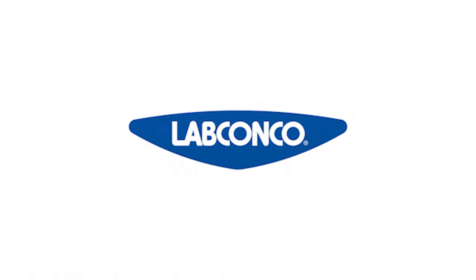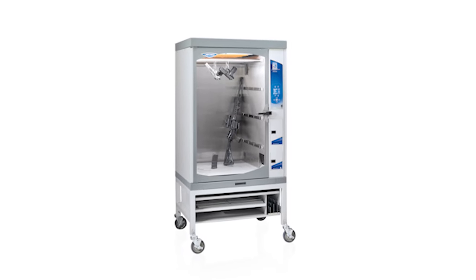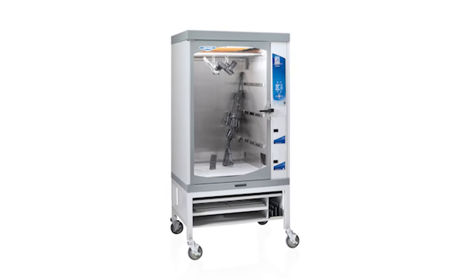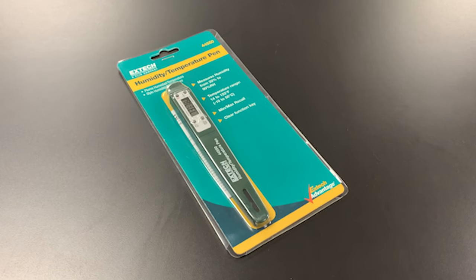This video will show you how to calibrate the relative humidity sensor on a LabConco CaptureBT. This procedure should be done every three months. Each unit is shipped with a hygrometer, or you can use your own calibrated hygrometer.